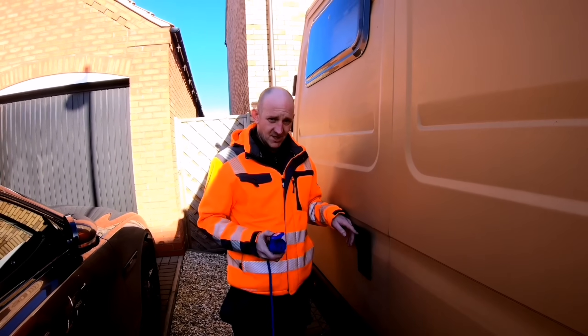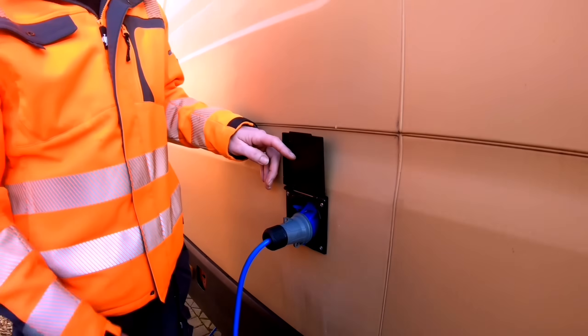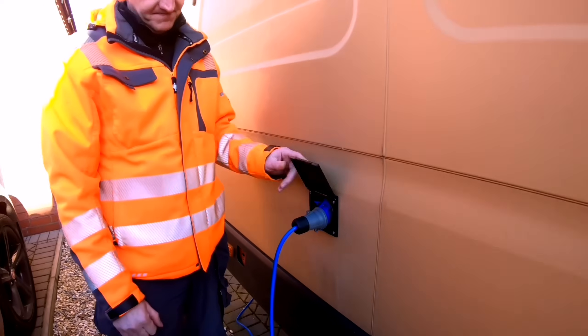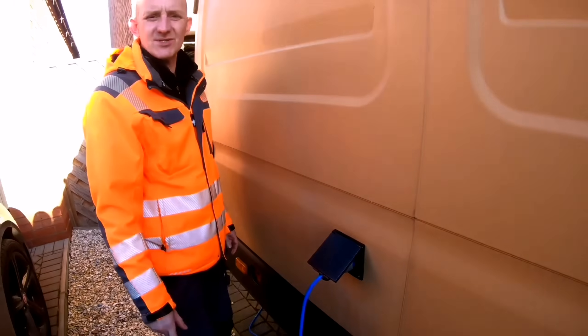Basically open the lid and plug it in and that's it. You get a little lever there to release and catch the lid because the lid is actually a locking mechanism to hold it in place — it does stay on there. We're IP44, and it does need some kind of IP rating. I believe 44 is the minimum for this kind of install.